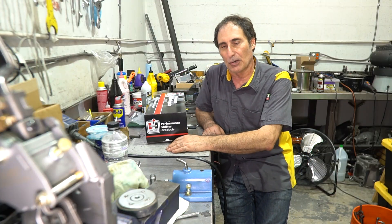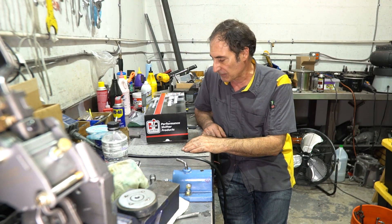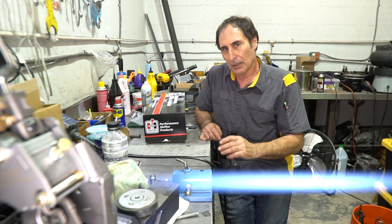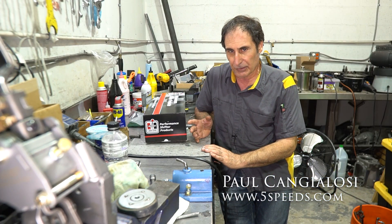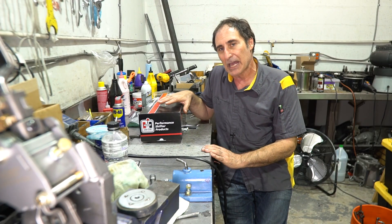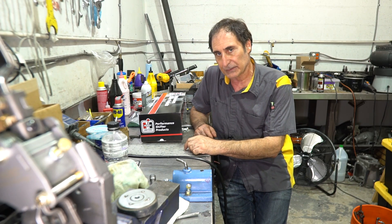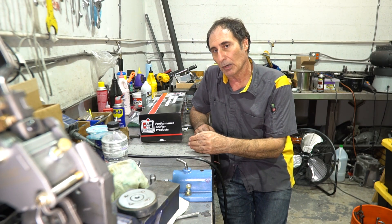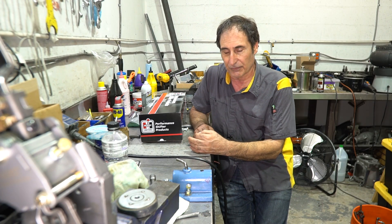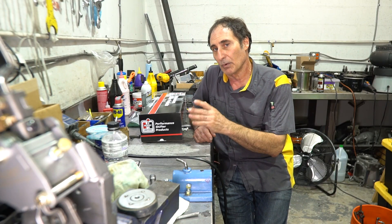Thank you for coming to my channel. I'm going to do another Hurst shifter video — I got a new Hurst shifter in this box. I've done a lot of rebuilding videos of Hurst shifters, but today I'm going to reveal my secrets on how I build new shifters. Any shifter that comes out of this place gets a complete rework before it goes out the door.